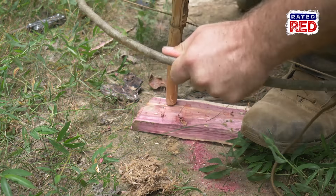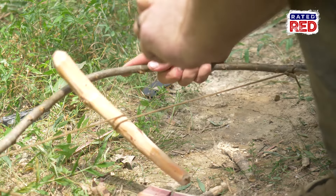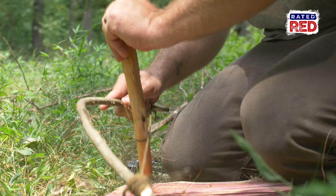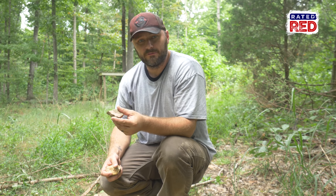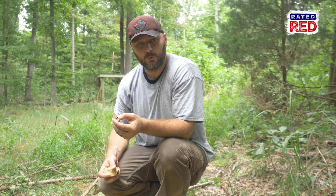Now that we've got everything ready to make fire, we're going to find some bark. We'll put that piece of bark underneath our fireboard to catch our ashes, which will turn into coal, and then we're going to get some tinder, ball that up, and get it ready to dump all the coal onto from the bark.